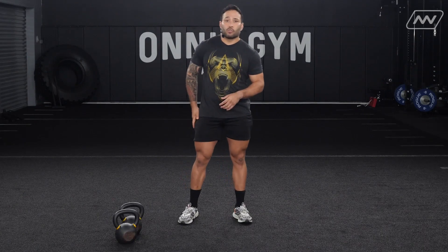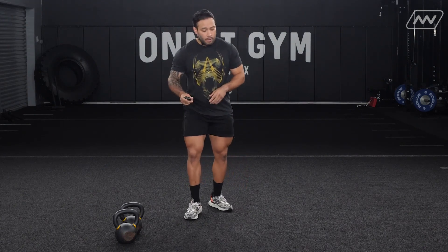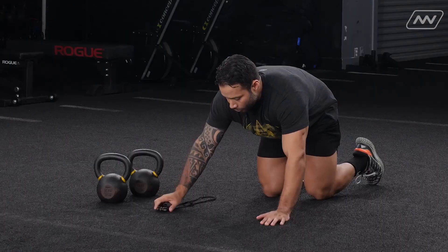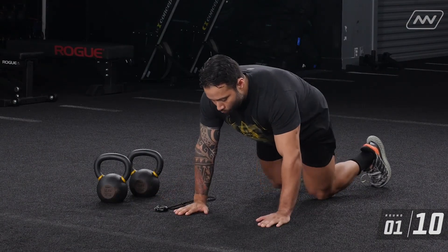Let's not waste any time and let's get to work. I'm going to put this timer here on the ground so we can get started. Let's get in that push-up position. In three, two, one, let's go.